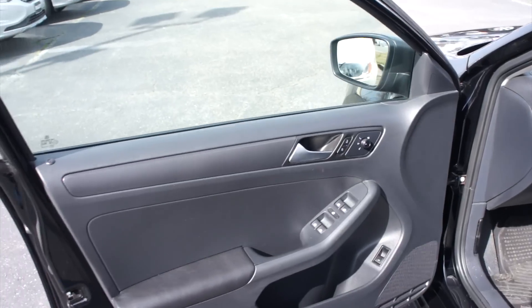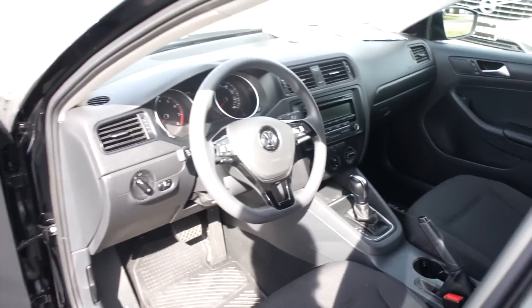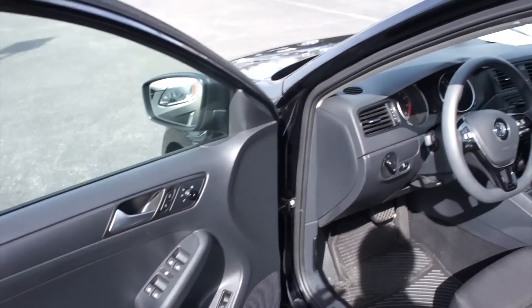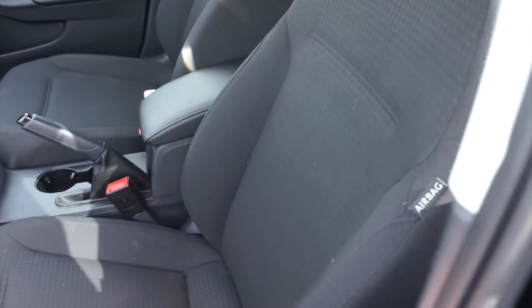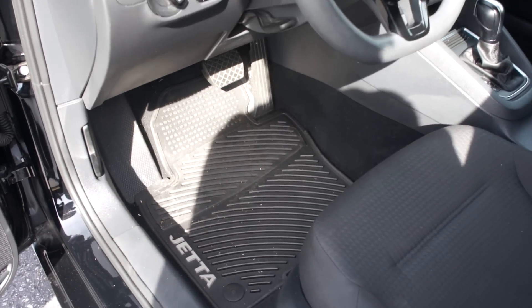Inside, this one does have the Titan black cloth interior. Stepping in, this being the base model Jetta but also being the 2015 refreshed model, this vehicle actually comes with a lot of very nice and somewhat unexpected standard features. It is a manual driver seat with cloth interior, but it's a nice high quality cloth. This one also includes a set of all-weather mats from the factory.